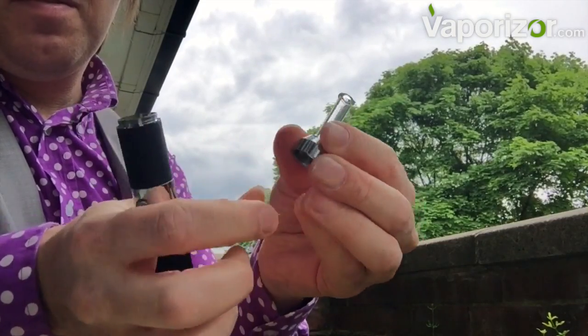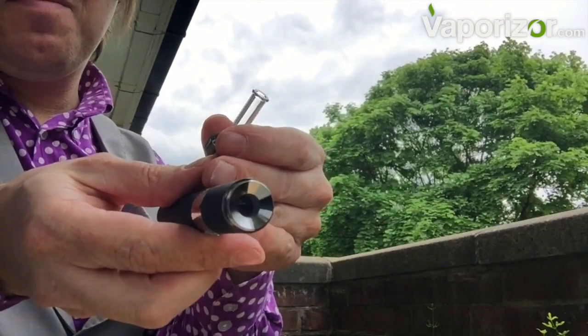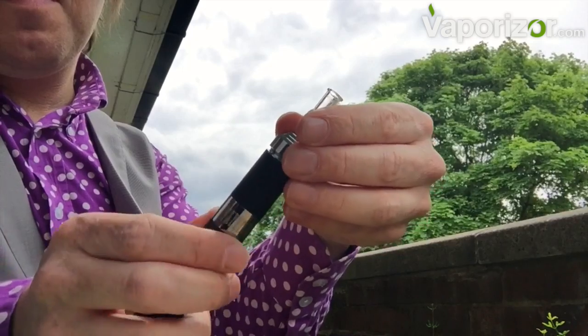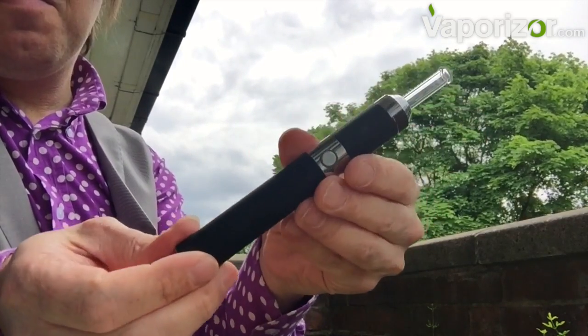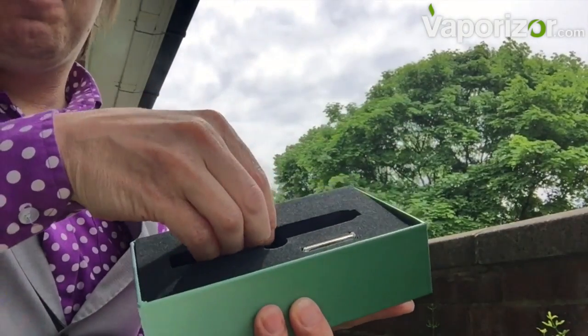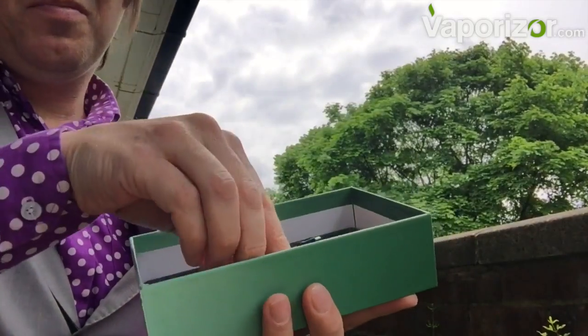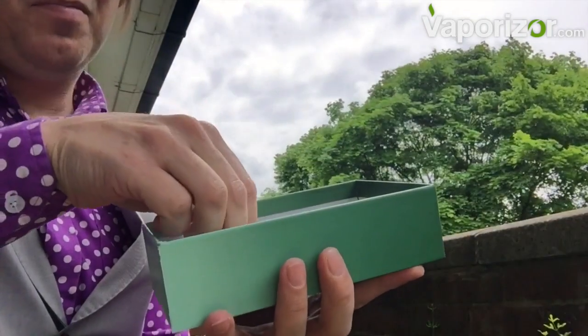My trouble with this is the holes at the bottom of the glass pathway are very tiny — I can imagine they're going to get blocked. There's our nice oven, it's nearly there. This is not perfect; it's almost got the quality but the weight distribution within the device is just not right. I know I'm being picky, but I like no fuss with my vaporizing. I think it's going to be horrible to clean.